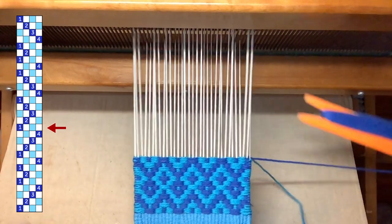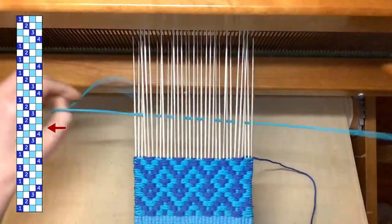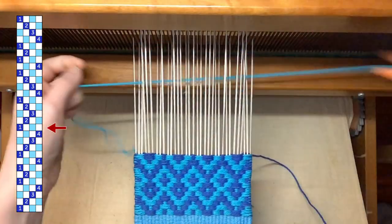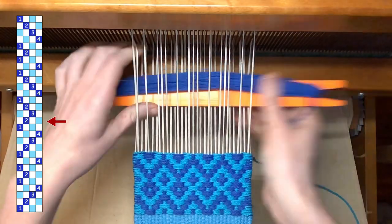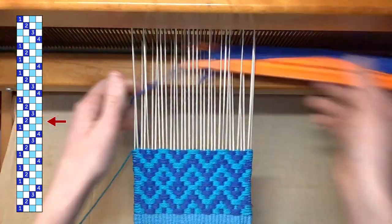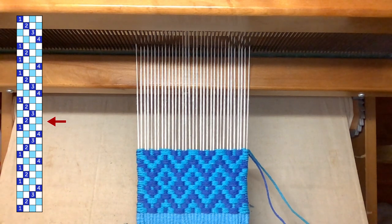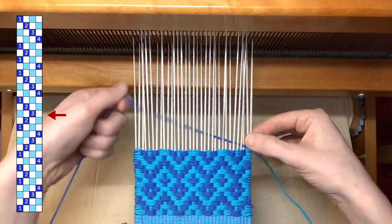And now I'm going to do block one. And block two. I have one more block to go to be my center block now, so I'm going to weave my main color on three and my contrasting color on one.